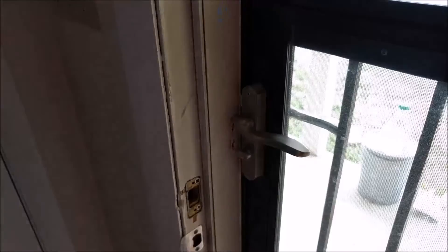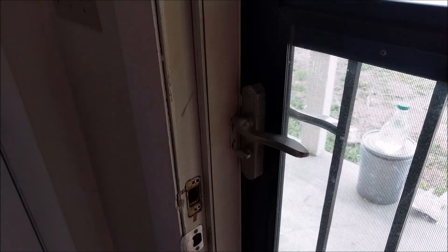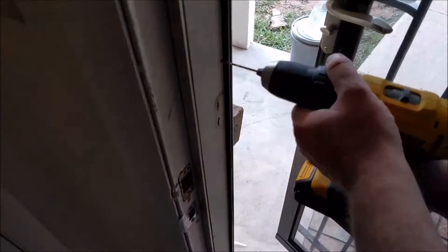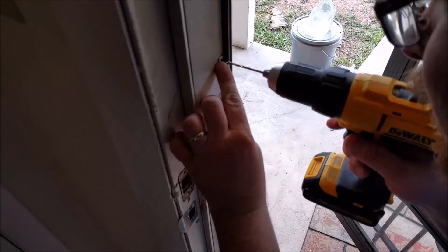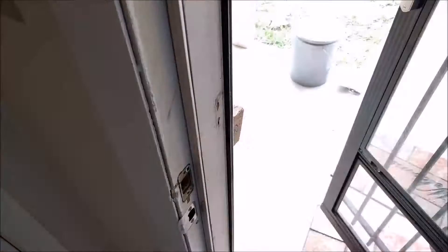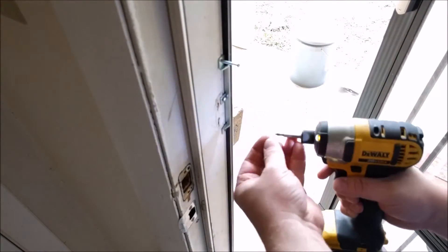It's real simple at this point. What's interesting is I can stop right here because this Z-panel is catching everything, but I'm going to put in the catch anyways. You probably want to be more precise than I am — I just kind of wing it where the striker plate is going to go, and it worked well for me. But you want to make sure it's far enough over so it will actually catch. So once you have the striker plate completely installed, you're done. That was easy.